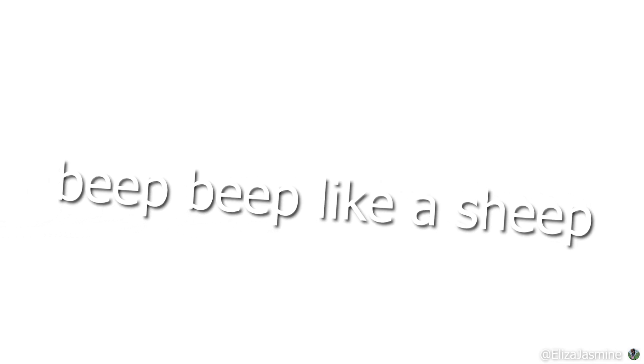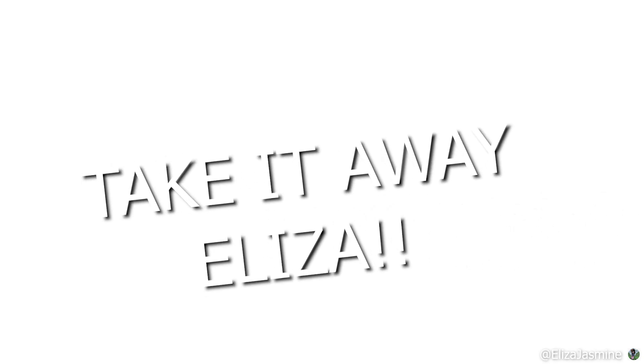Yeah, now some of you might be wondering, how exactly does one beep-beep like a sheep? Take it away, Gabe!